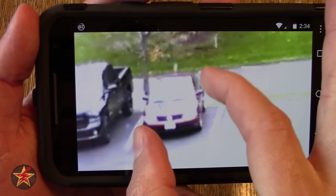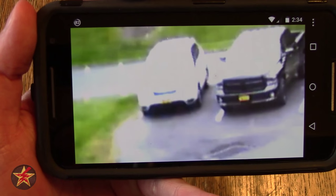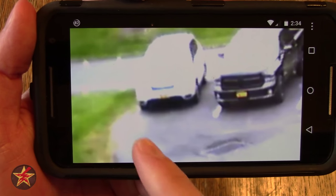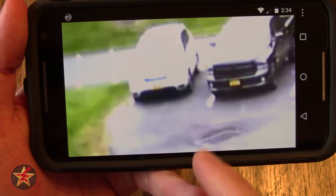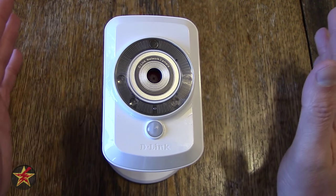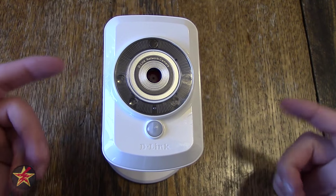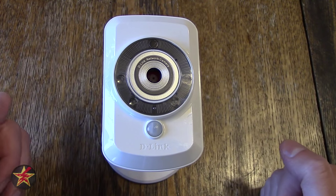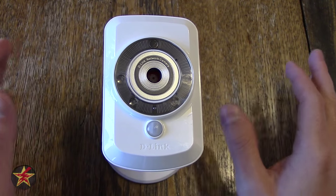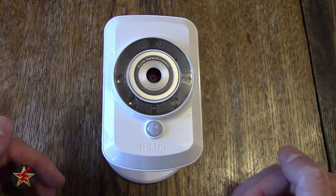For me, I'm zooming in to see that the person who parked next to me parked really close to the line — I'm glad I parked close to the grass. So you've seen what it looks like through the app. Now maybe you want to know what those files look like if you download them, so I'm going to roll in some daytime footage and some nighttime footage to show you what a downloaded file looks like.